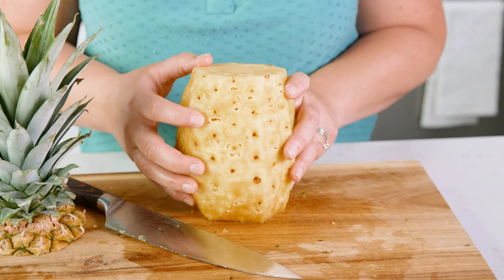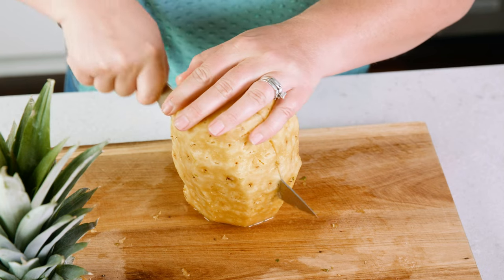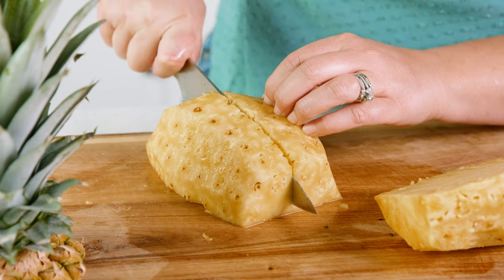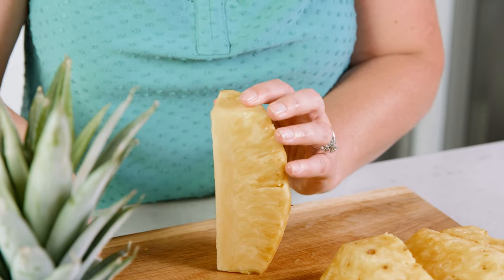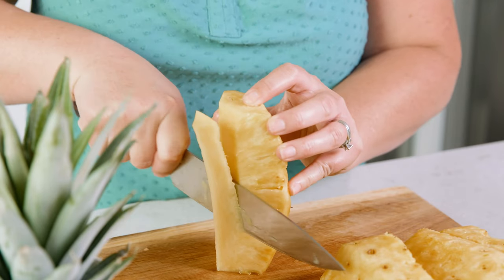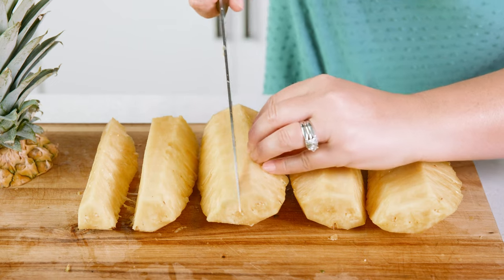Here we have the remaining flesh of the pineapple. To get the spears, start by cutting the pineapple in half right down the center. That inner triangular piece is the core of the pineapple and it's very fibrous, so we want to cut that out. Then halve each of those sections to get 8 spears.